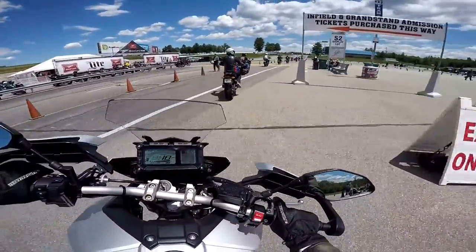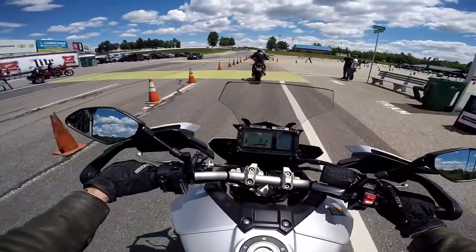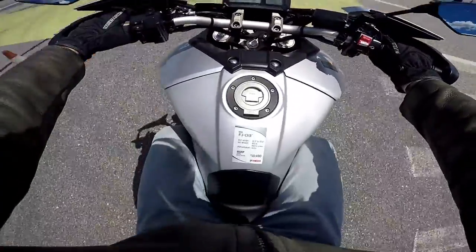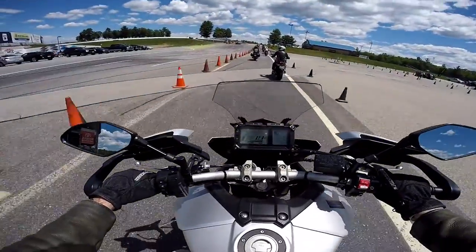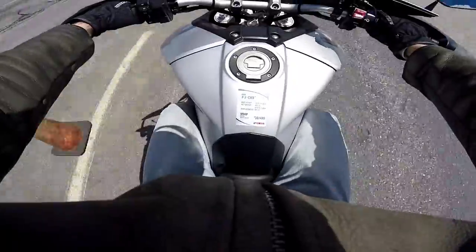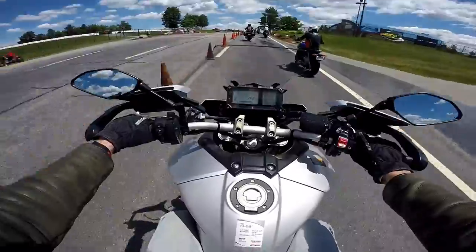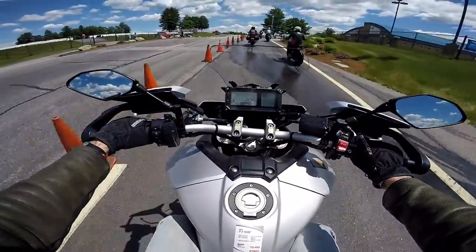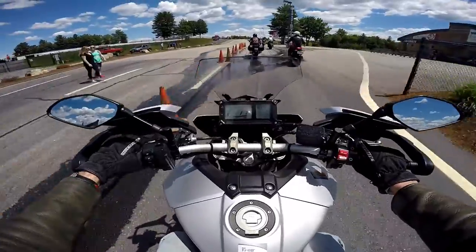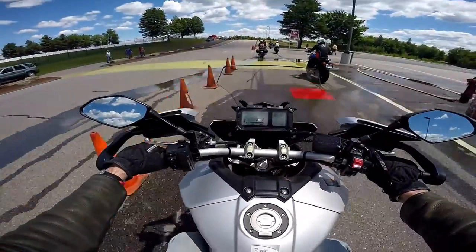Here we go, out on a demo ride, Laconia, New Hampshire, on a 2016 Yamaha FJ09. Looking at the gas tank here, there's a little tag which says seat height 33.3 inches or 33.9 inches, wet weight 463. Displacement 847cc triple. MSRP $10,490.